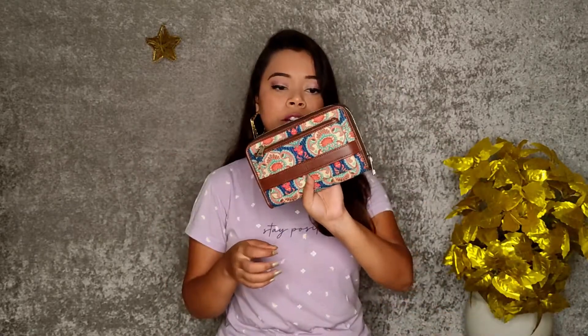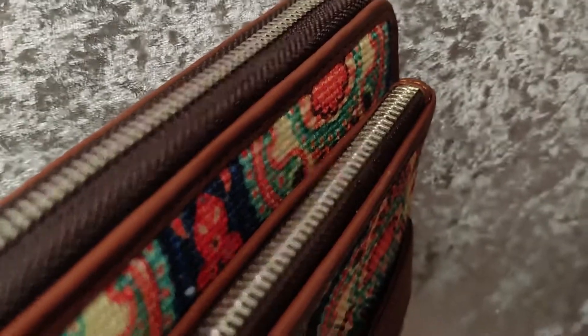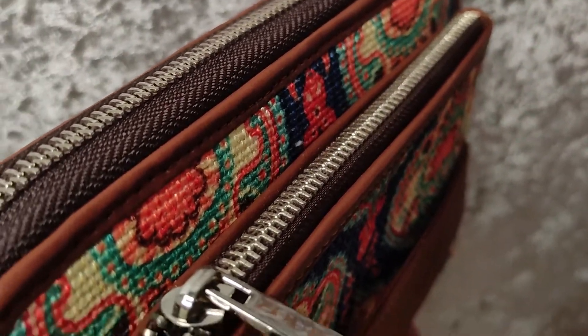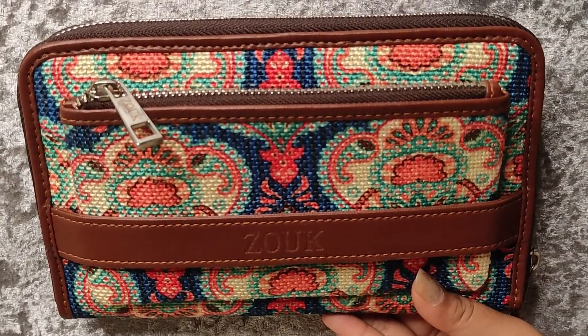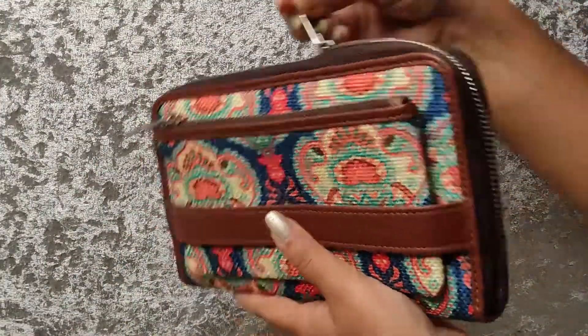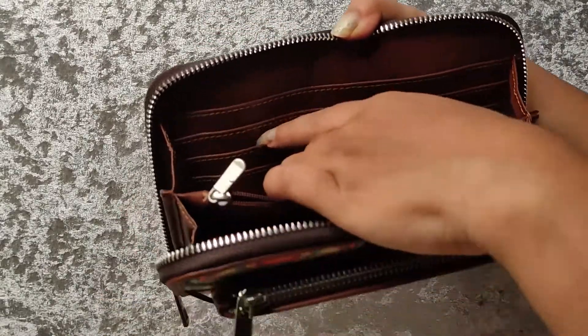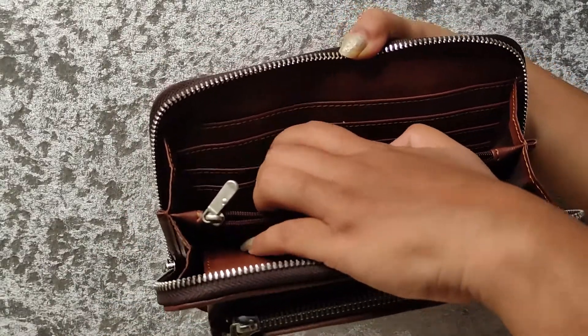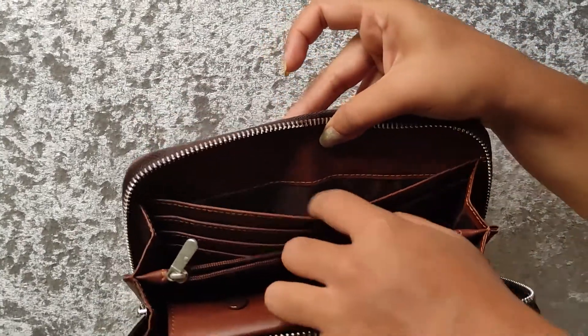It is very pretty. I have also ordered a wallet. You can see the wallet design — it is very pretty and has a very good look. There is a main zip, and inside this zip you can see how many compartments are available. There are many compartments — you can keep a card holder, there is also a card holder and a main pocket where you can keep cash.